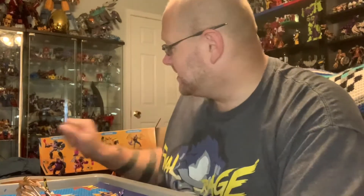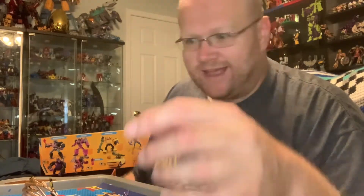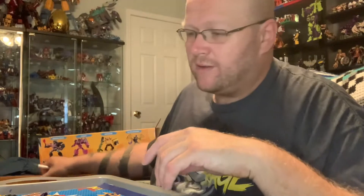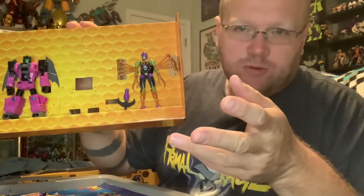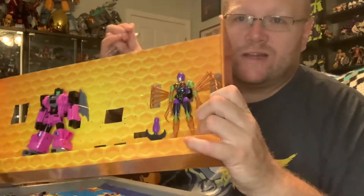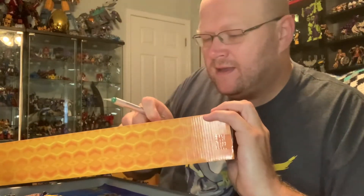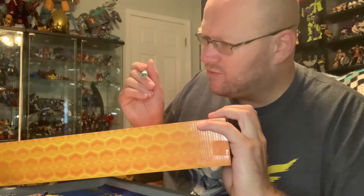Salutations ladies and germs! Today we've got Part 3 of my Buzzworthy Bumblebee set. I am excited for this next one — this is actually one of the reasons why I wanted to purchase this set. So far I've done the Nemesis Primal and Bumblebee. Next we're going to get into Spider Lady.